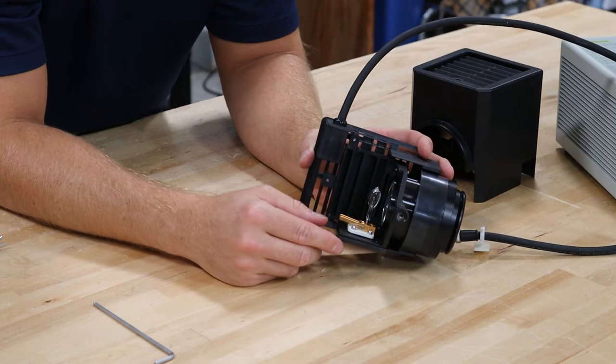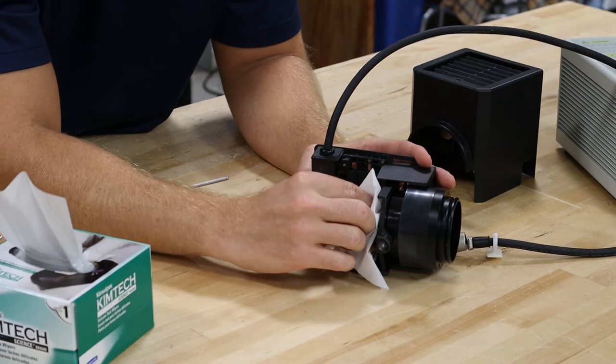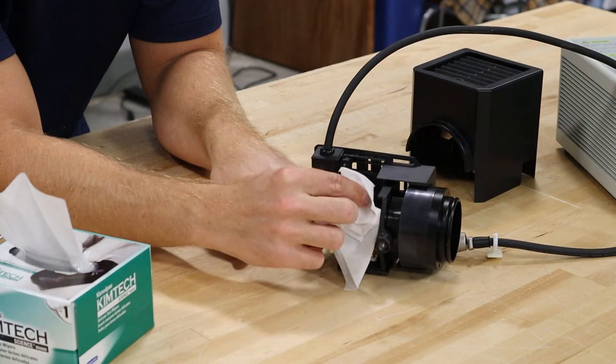There we go — like magic. Go ahead and grab a chem wipe. You never want to touch the glass on the bulbs with a bare hand. Then you're going to mash this down to release the bulb — this bronze connector.